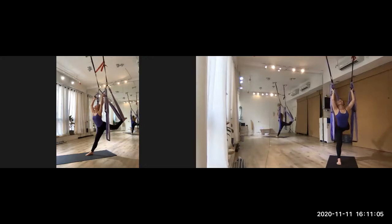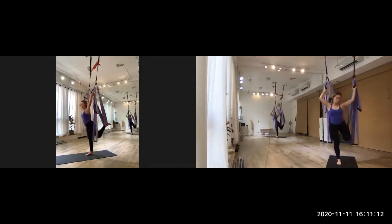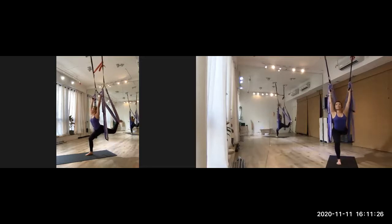Hold it, come back. So now we can do a small variation. When you're in the dancer, we just try to bend the knee on the floor. Breathe in, bend the knee — very good. Hold it, then stand up your knee.